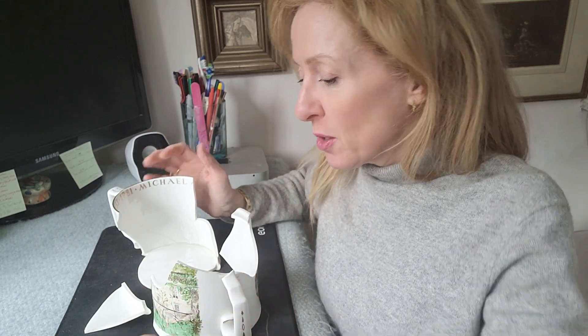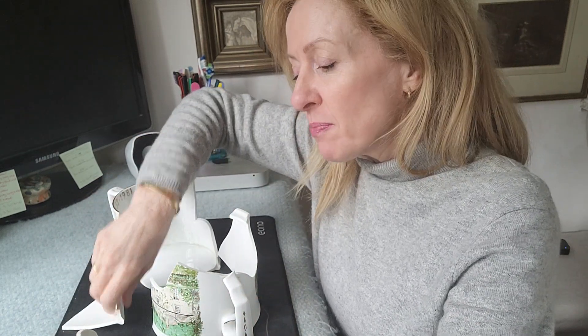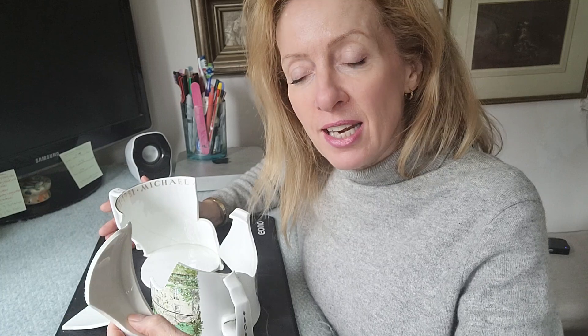If you use a glue which is very quick-drying such as super glue, you're doing one section at a time, and then when it comes to the last section you will not be able to fit it in because you're adding the other element, which is the glue.